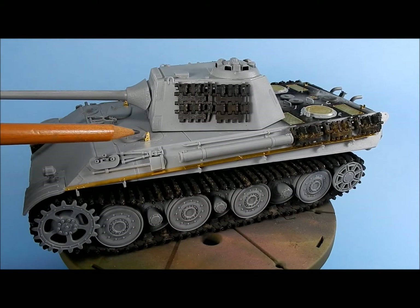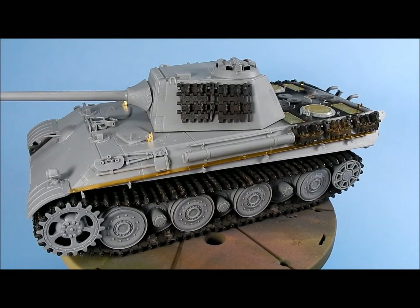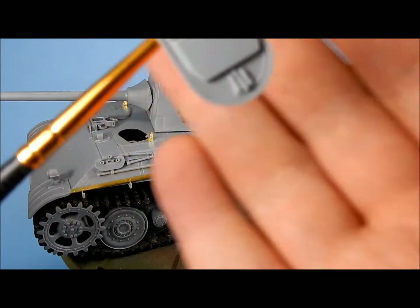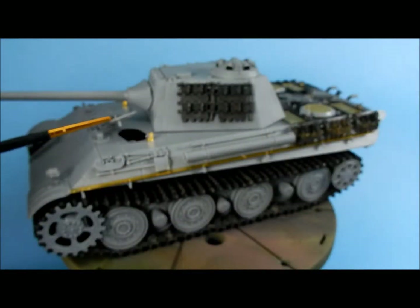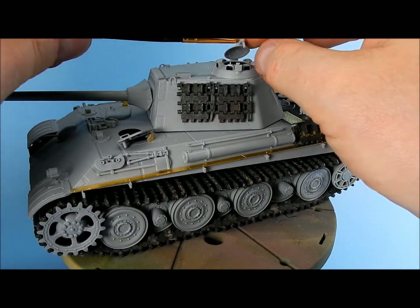There are some nice photo etch bits for the hatches. The hatches are actually really cool — they have some nice detail to them, as does the commander's hatch.